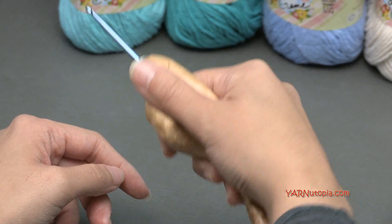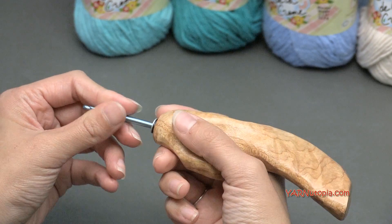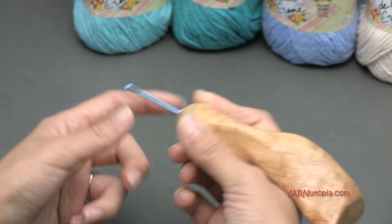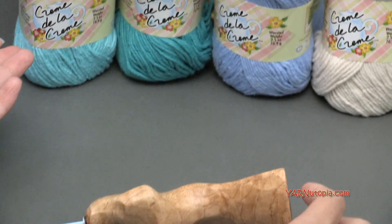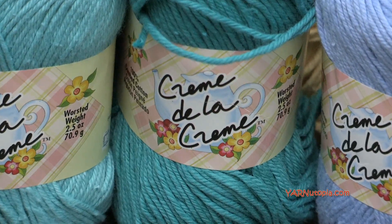You can hold your hook like this. I hold it like this or like this. And you can also hold it for some of you who hold your hook like a pen, you can hold it this way as well. Very, very comfortable. Also, thanks to Red Heart Yarn for providing the yarn for this project today. I'm just going to do a swatch in this video, but I'm using Creme de la Creme yarn.